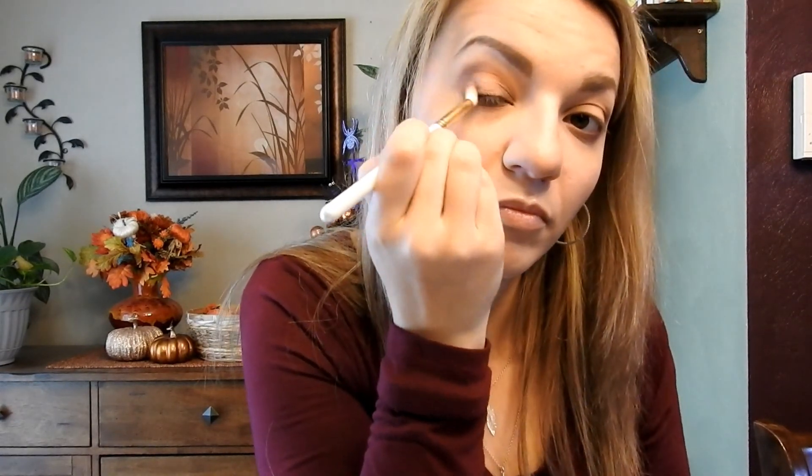And then whatever I have left on the brush, I'm just going to go underneath and drag it under my lower lash line. And then I'm going to blend. I think I'm going to take a little bit more of that Cherry Cordial just to make this a little bit deeper.